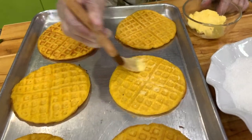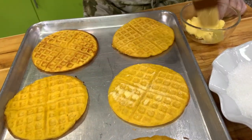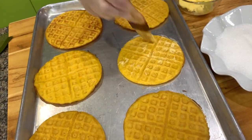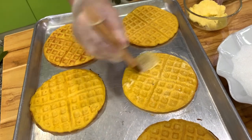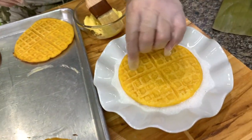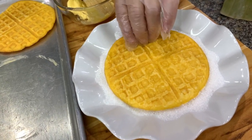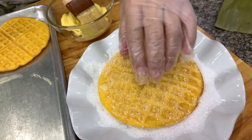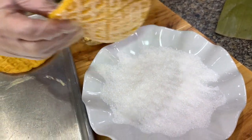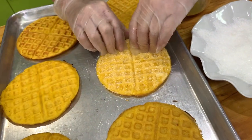Traditionally, this is brushed with our favorite star margarine. Then you dip this in the sugar — dip both sides in the sugar, but traditionally they put margarine only on one side. For my own consumption, I would dip both sides in sugar.